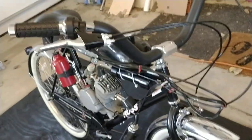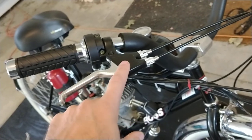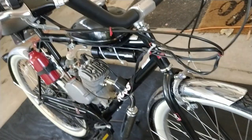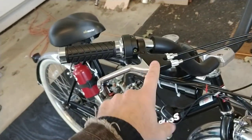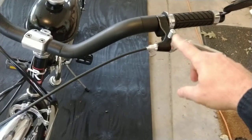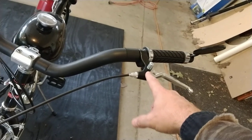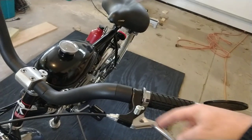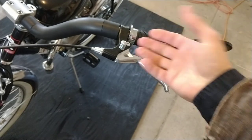I highly recommend this double one-sided hand brake that operates the front and back brake at the same time. Two brakes are better than one, and if you put a separate brake lever on the clutch side, it's extremely difficult and unsafe to operate the bike under engine power. You'd have the clutch lever plus another brake lever on the same side and wouldn't be able to stop effectively. So I got this aftermarket dual brake lever from Amazon.